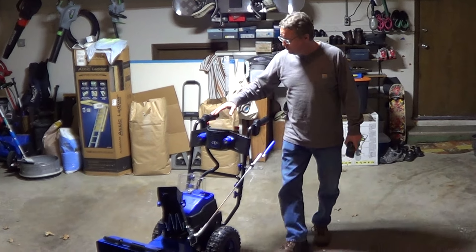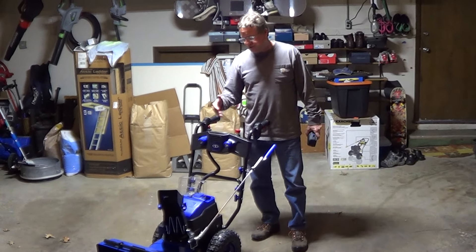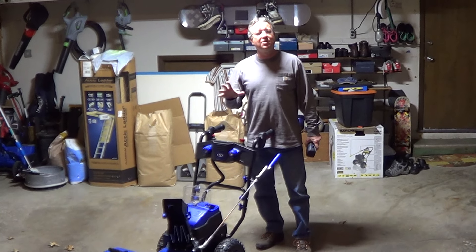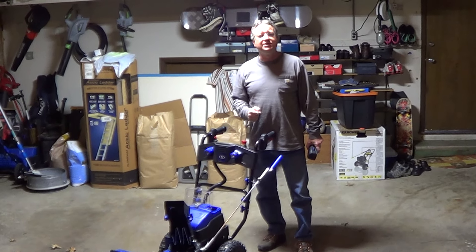You have an adjustable chute and adjustable LED lights. You get three forward speeds and a reverse. It comes with a two-year warranty, and I'll put more information underneath the video.